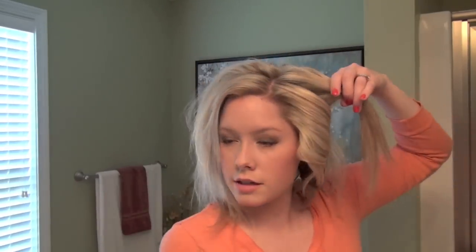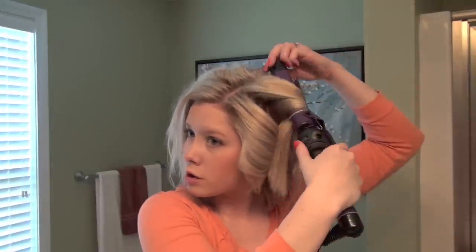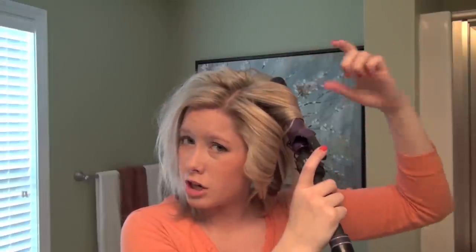So always away from your face like usual. We're going to be doing this section next. It's a little bit harder to control the sections when they're bigger than the width of your curling iron, so you won't be able to get quite as close to your scalp as if you took a one-and-a-quarter inch section that matched the size of your curling iron.